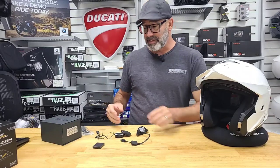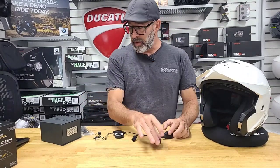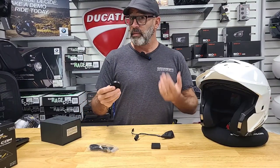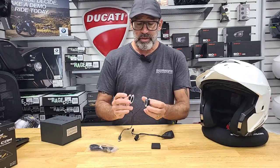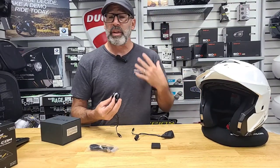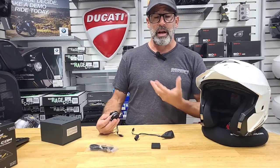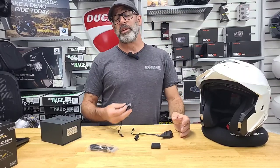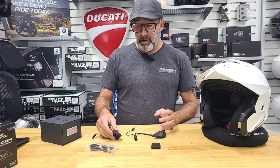Let me show you how easy it is to do the install. Starting with what's in the box: you have your communication device, the battery charging cord, and your speakers. Now you're thinking something's missing — like a boom mic or an attached mic. These two little pieces on the ends of the speakers are actually directional mics that go inside the helmet and aim to catch all of your audio whether you're open faced or with the chin bar down. Open faced you're probably going to be good to about 35-45 miles an hour, but that'll give you everything you need.